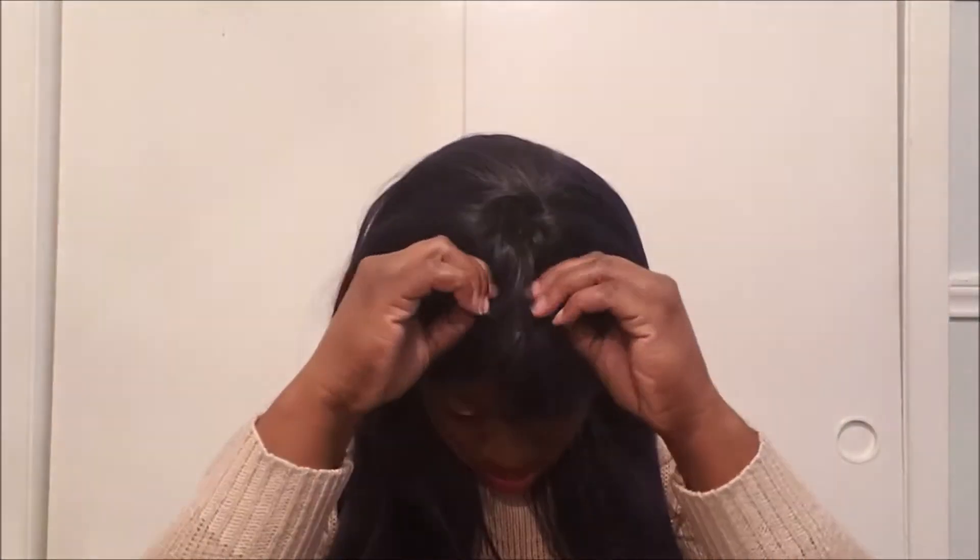I'm going to adjust the straps and pop her on and see what we've got here. I'm going to comb her out a little bit. I love the texture of the hair — she has a very nice, kind of yaki feel. Let me straighten her out a little bit and make sure I adjust the ear tabs.